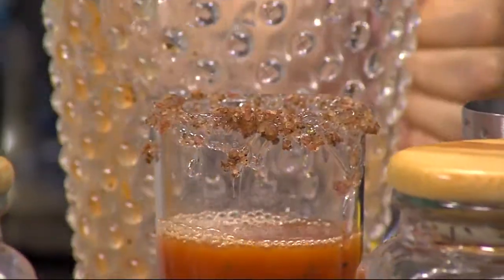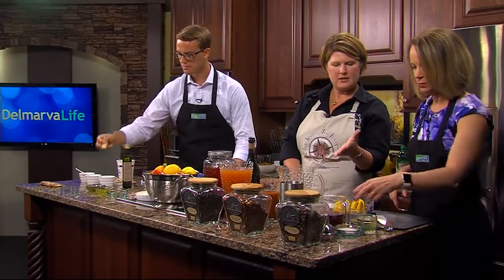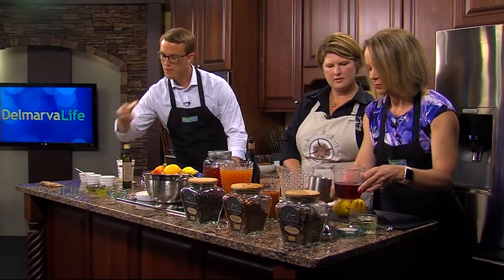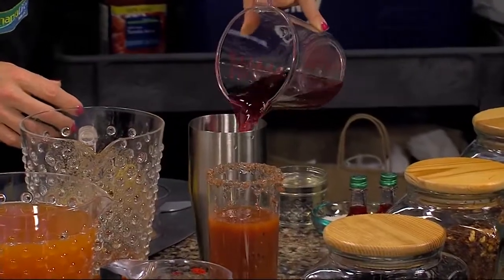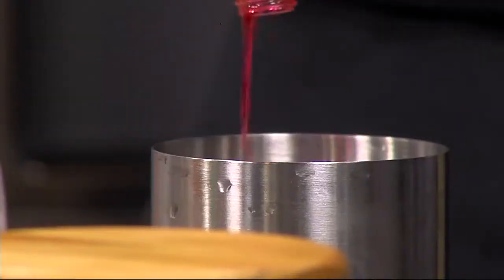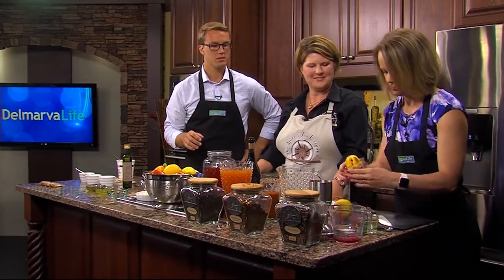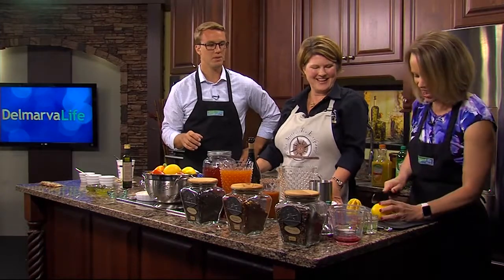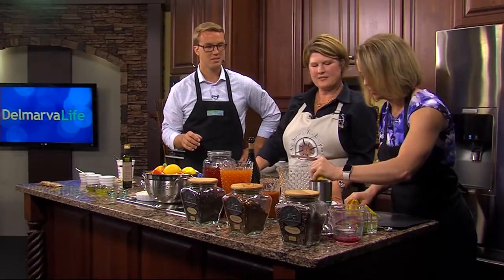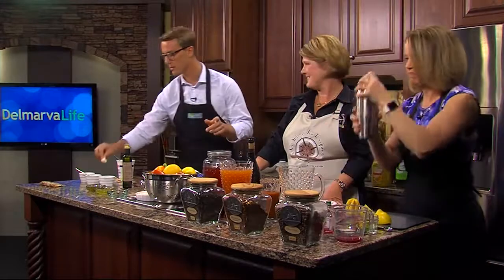The last drink is a tea-based martini. We're using our Berry White Tea — you can use plain vodka, but here we have a cranberry-infused vodka. Equal parts vodka and tea is what I usually do, then you can throw in a little lemon juice to tart it up and shake away. Go ahead and squeeze some lemon in there, shake it up, and you're good to go.